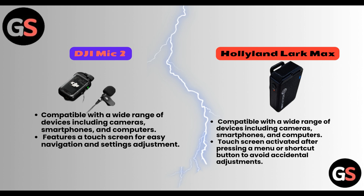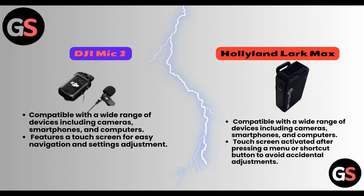Performance. DJI Mic 2 is compatible with a wide range of devices including cameras, smartphones, and computers. It features a touchscreen for easy navigation and settings adjustment. Hollyland Lark Max is also compatible with cameras, smartphones, and computers. Its touchscreen is activated after pressing a menu or shortcut button to avoid accidental adjustments.